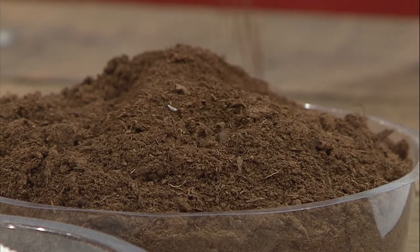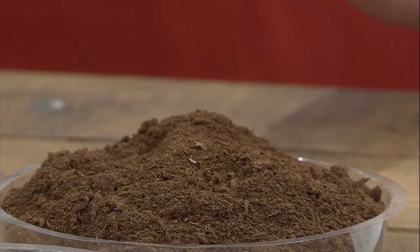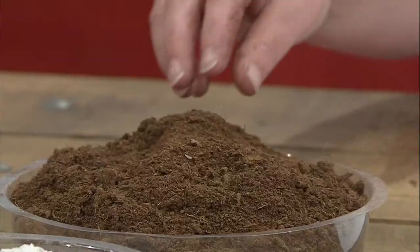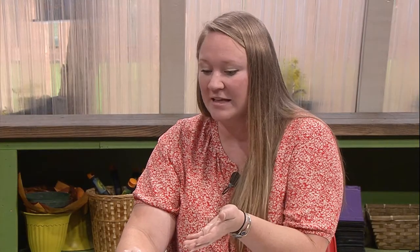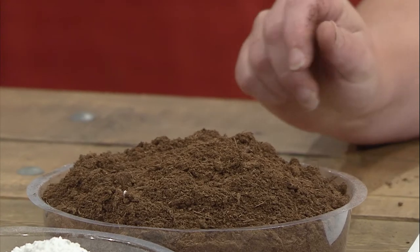This is peat moss, and you can see how fine and dry this is. It's going to be one of the base components of really the majority of our soil mixes. It's hydrophobic by nature — it repels water. However, if we put water in here and mix it in really well, once it's moistened it will have excellent retention of water and make it available to the plants. It also has pretty good drainage because of the very fine particles.